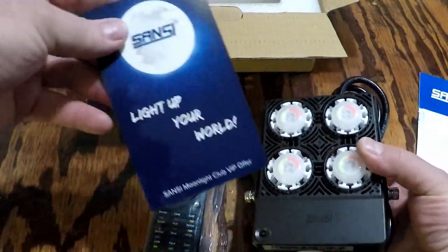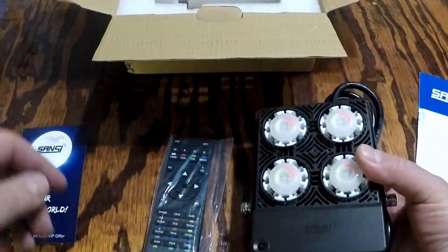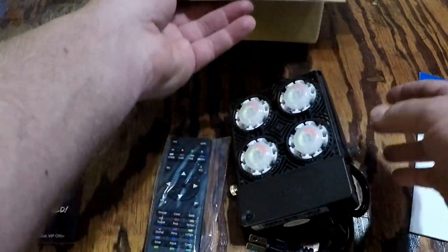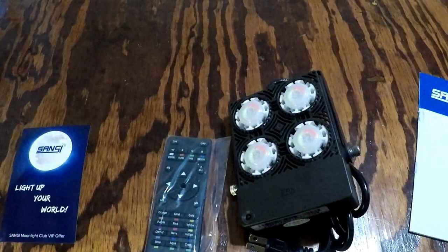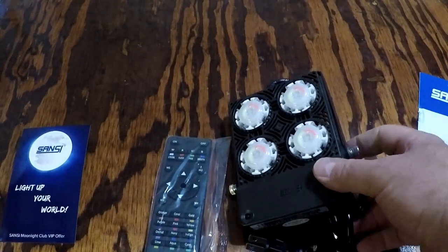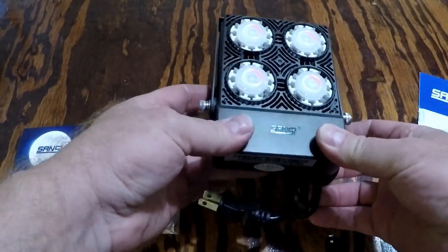You can light up your world with some of Sansi's fancy lighting products. I've reviewed several of these in the past and they are very impressive. I actually have my entire house powered by Sansi lights — LED lights indoor and floodlights outside. So these are very impressive lights that they make indeed.